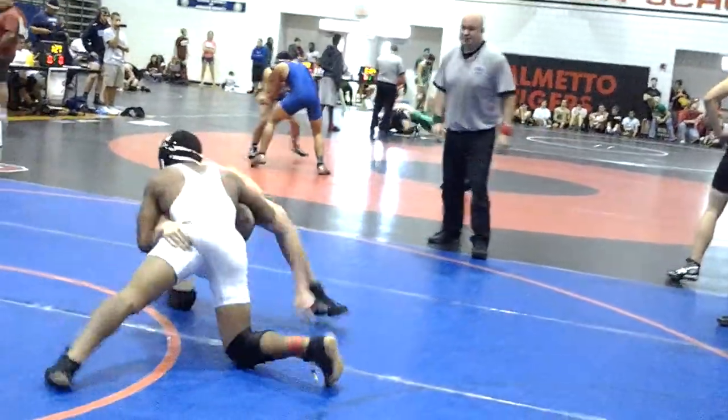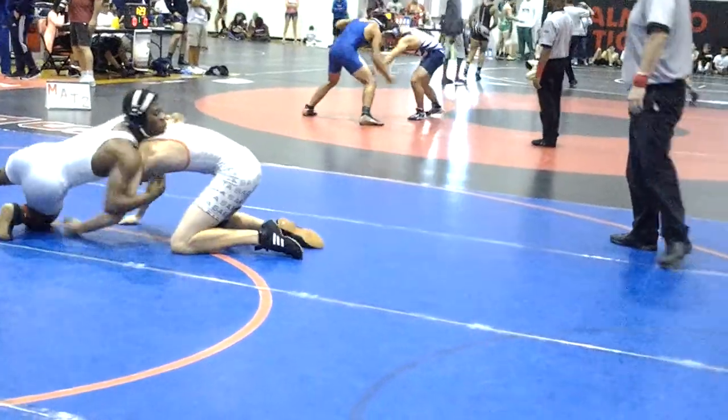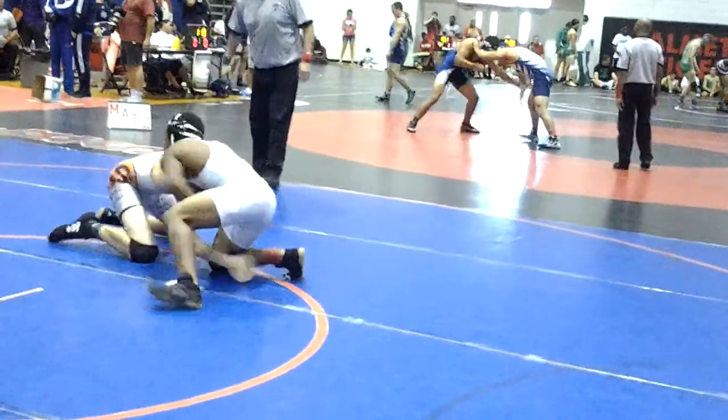Control the elbows! Grab his elbows! Don't grab his leg, grab his elbows! Circle to the elbows!